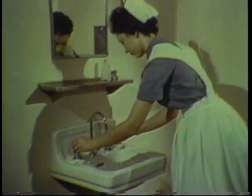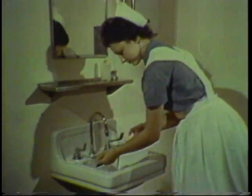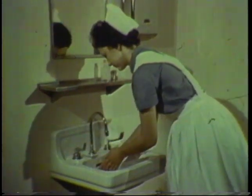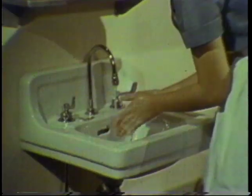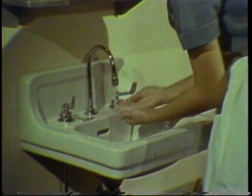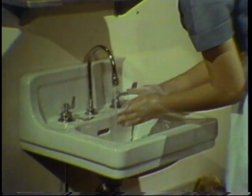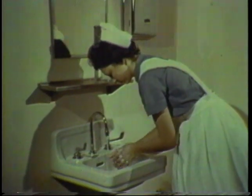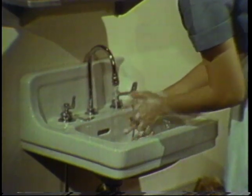Handwashing should include the forearms up to the area pointed out by the nurse. Using either cake or liquid soap, first lather the hands thoroughly, then rub the dorsal and palmer surfaces applying approximately 10 friction movements. Next, interlace the fingers and cleanse the interdigital spaces, again with 10 friction movements.